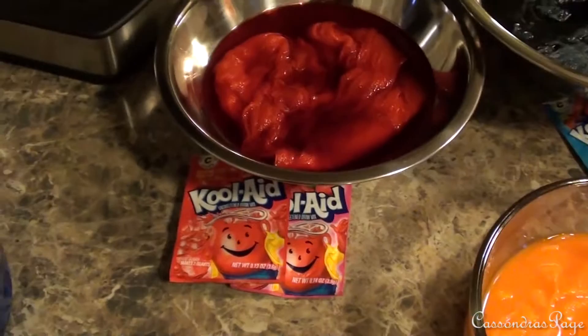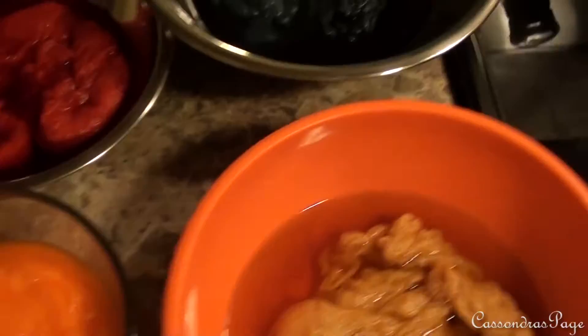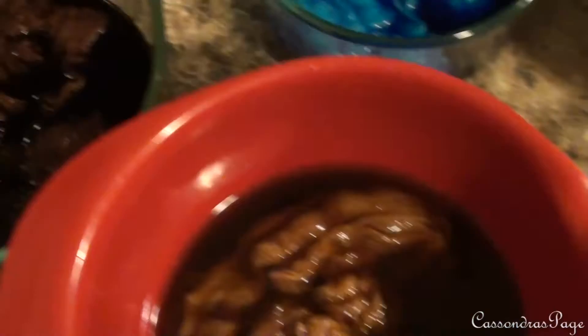I'm going to let these soak probably for the rest of the night - it's 5:30 now - and then I'll rinse them out at the end of the night in a couple hours. Okay, so it's 9:30 and this is what they all look like after about four hours sitting in the dyes. Looks just kind of like mush. So I'm going to rinse them out and we'll see what they look like.